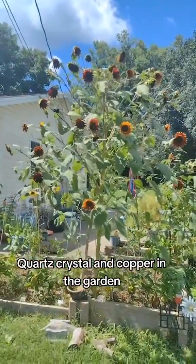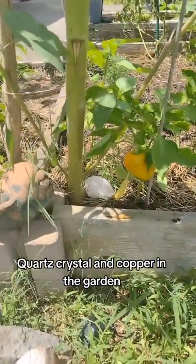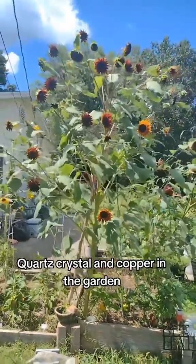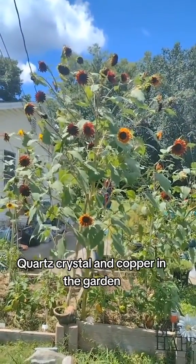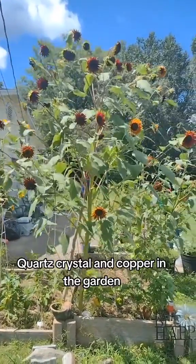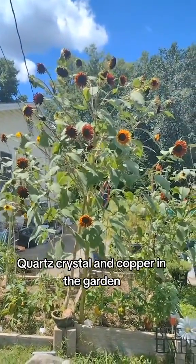Here is an update on my crystal copper two-queens sunflower. This is my electroculture bed — I stuck that rose quartz crystal down beside it. It is still going insane. I've lost count of how many heads are on this thing. I know I've clipped off about 20. There's over 50 on it now, so I would probably say at least 100 heads have come off this thing.